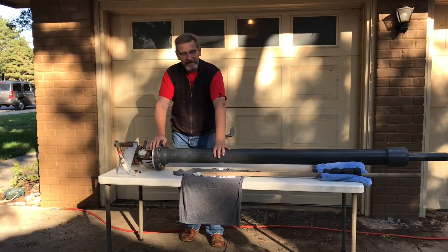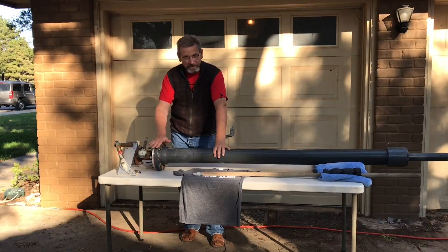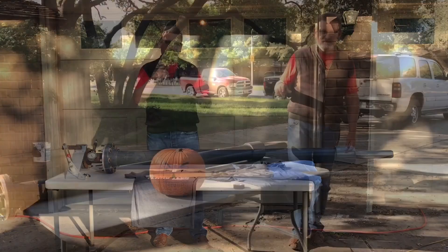I've got my handy dandy air cannon here that I built years ago. It's super powerful — it puts a hundred PSI on the projectile. We have a t-shirt, and I'll cut to a clip right quick.